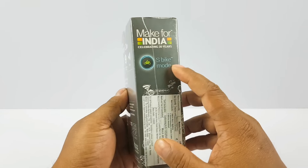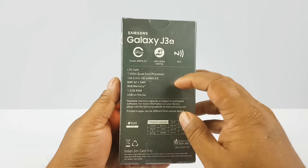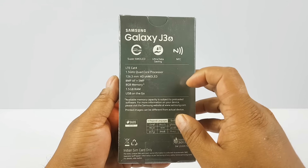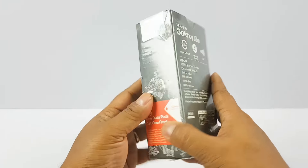It has an S Bike mode — we'll come back to that in a bit. Some of the quick specs: ultra data savings, 8MP plus 5MP camera, 8GB memory, 1.5GB RAM, USB OTG support, 1.5GHz quad-core processor, 14 regional languages support, and dual SIM.